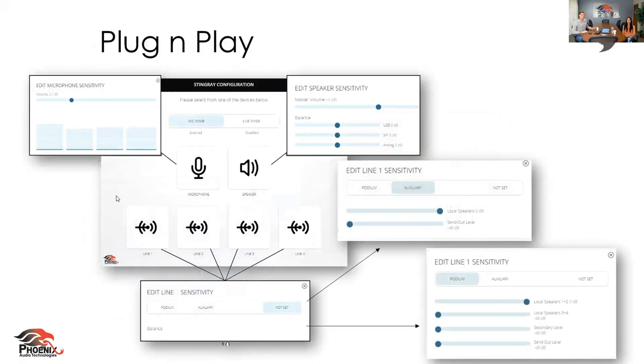This is our web GUI, and it really speaks again to the plug-and-play aspect. You can see the simplicity right here on the screen. I want to reiterate that you can do everything you need to do on the front panel of the Stingray — you don't need to jump to this GUI. But it gives you options to adjust speaker sensitivity, split rooms, and a few more options, directly on the GUI just by inputting the IP address of your Stingray. It takes you right to the web browser and you can do it directly from there.